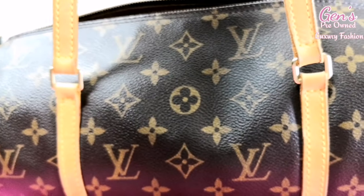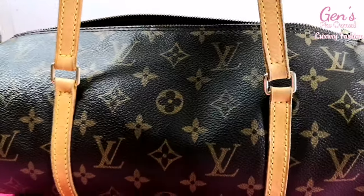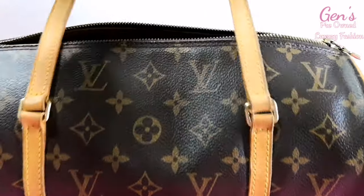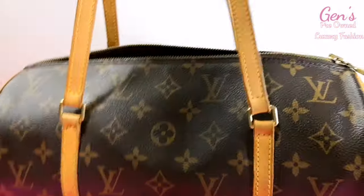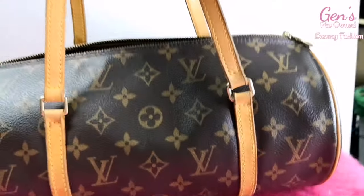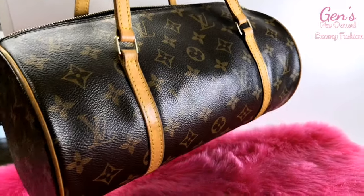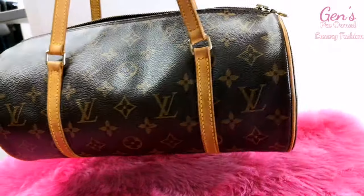I want to thank you for watching my video. I hope this video helped you find an original Louis Vuitton Monogram Canvas Papillon 30. Please subscribe to my channel — see you in my next video, thank you for watching, bye!